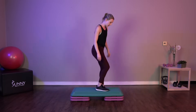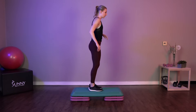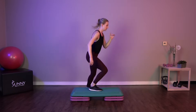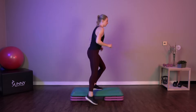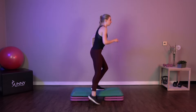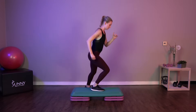Next up, we've got crossovers. We're picking up that pace from that first exercise. Nice and easy, up and over the top. Going for speed here. If you're staying with that beginner exercise, feel free to slow it down and just simply tap and tap.